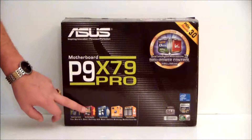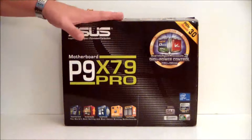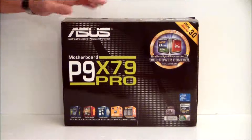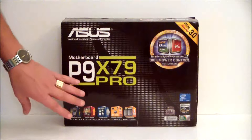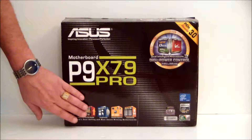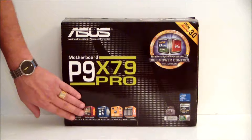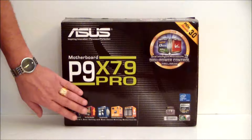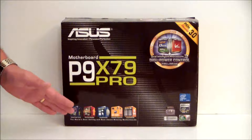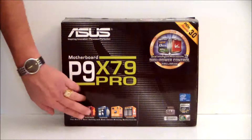Asus also offers an SRT caching system which is not included on this board like the Z68 chipset. The X79 chipset does not have SRT caching natively, so you can use a spindle drive and an SSD drive to actually boost your hard drive performance. Asus has a software package which will give you the opportunity to do that, and it's going to be a lot easier since you will not have to go into your BIOS and set up your RAID. Of course, it also has UEFI BIOS.